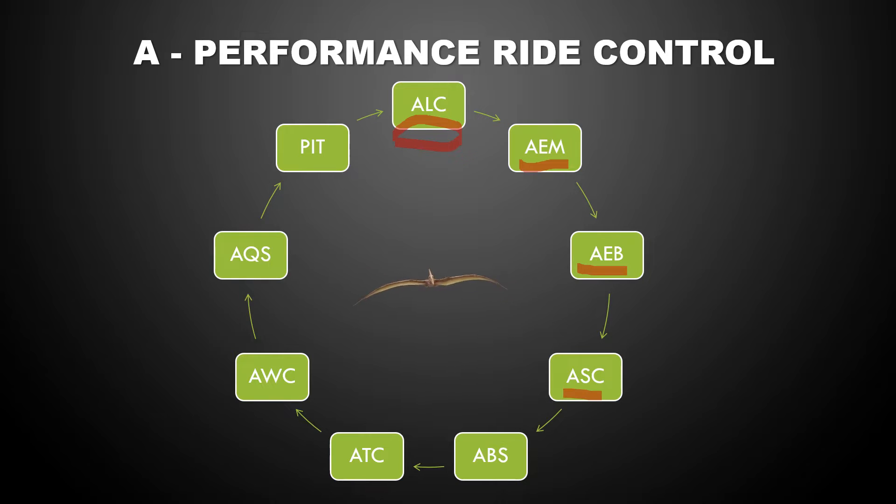The next function you can adjust is the suspension control, the Aprilia suspension control. If you have the electronic suspension, it becomes a little more involved, and I've got a separate slide for that. But if you don't have the automatic suspension control, then you would adjust the suspension as you would for any other motorcycle — front preload, compression, and rebound, and then rear preload, compression, and rebound.